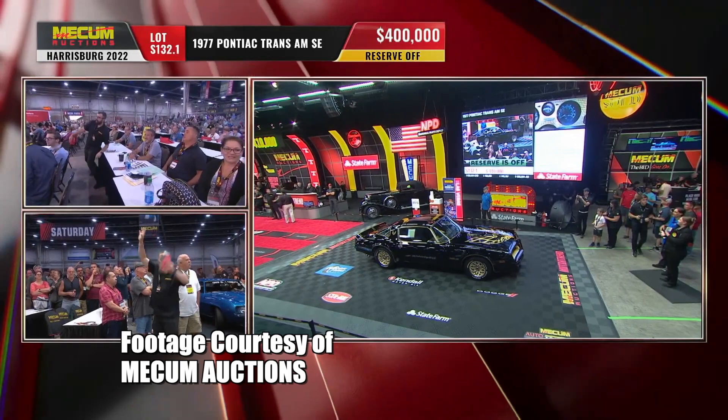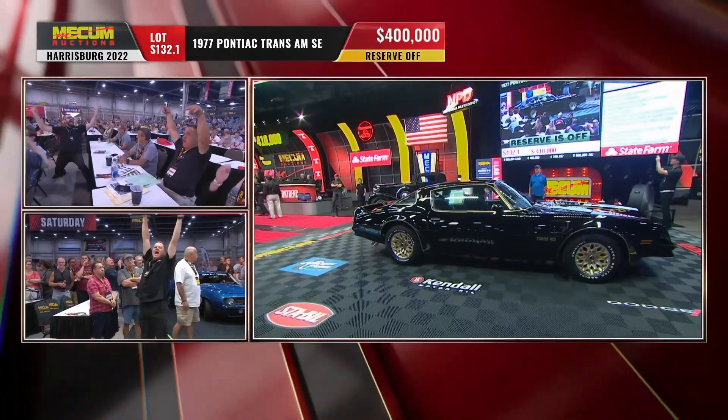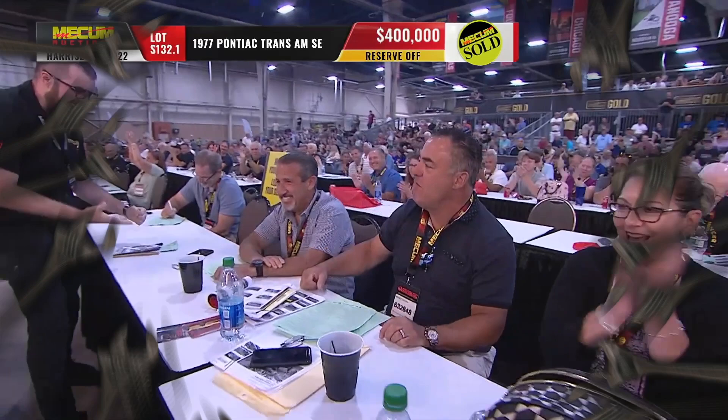Wow! Four hundred thousand dollars! Amazing! What a Mecham moment.